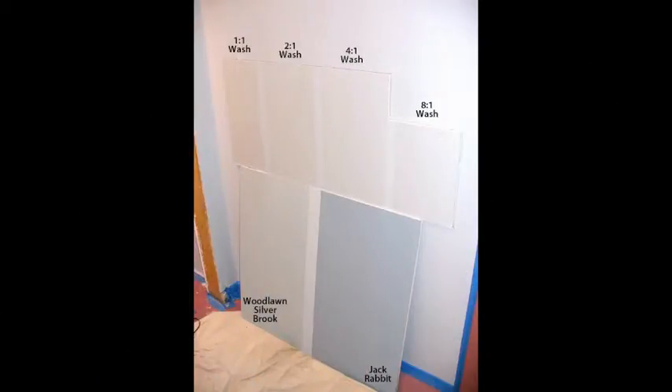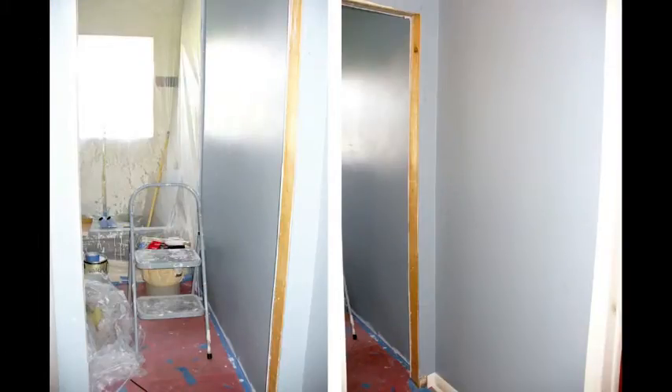Back to the drawing board — here you see my sample boards. The top one shows my different attempts at the wash technique, and none of them really worked. The bottom sample board shows the two new colors we were trying out. The Woodlawn Silver Brook had kind of a greenish cast, so we went with jackrabbit — but it is kind of dark. And here's the bathroom and the hallway with the second coat of paint, jackrabbit. Look at the mess — I hate doing construction projects.